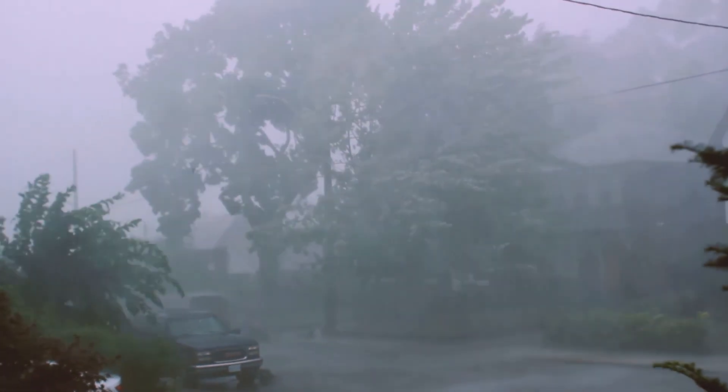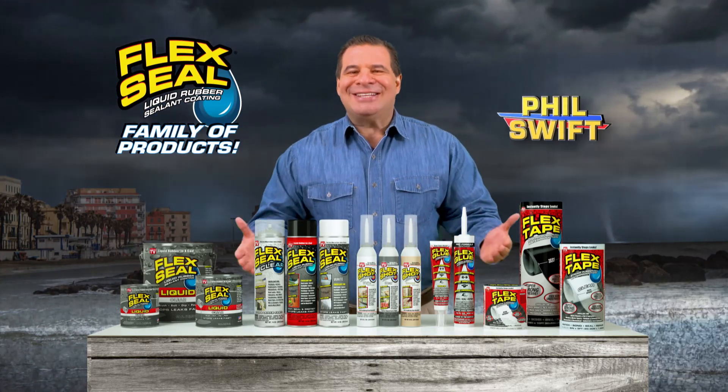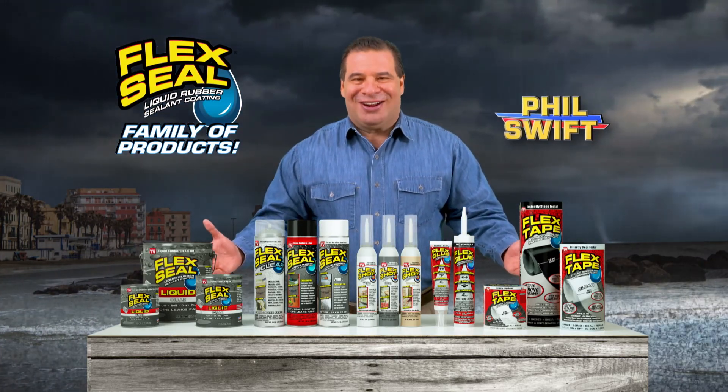Driving wind and rain can cost you thousands in repairs. Hi, Phil Swift here. This storm season, get the entire family of Flex Seal products.